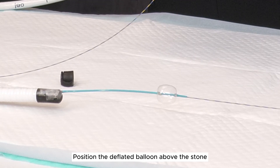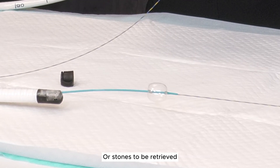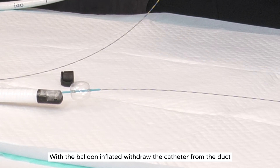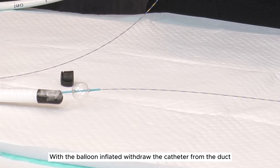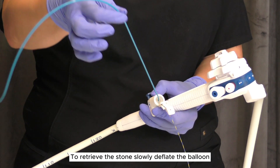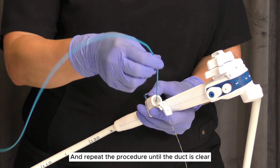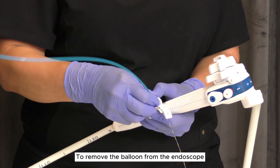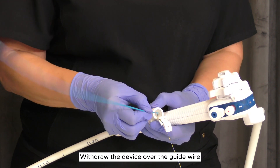Position the deflated balloon above the stone or stones to be retrieved. Inflate the balloon with air, then lock the stopcock. With the balloon inflated, withdraw the catheter from the duct to retrieve the stone. Slowly deflate the balloon and repeat the procedure until the duct is clear.